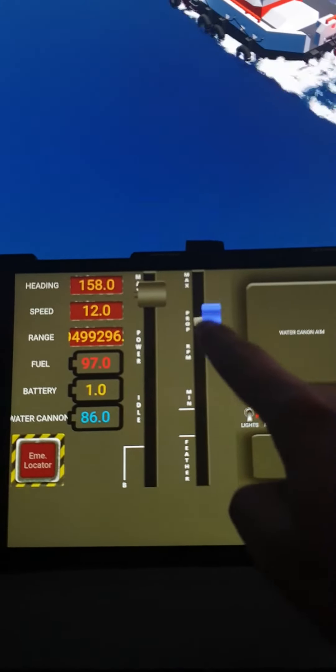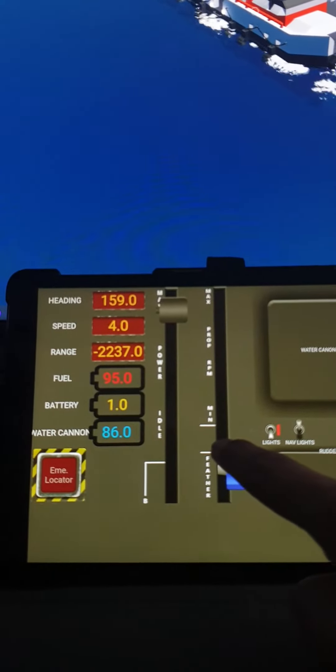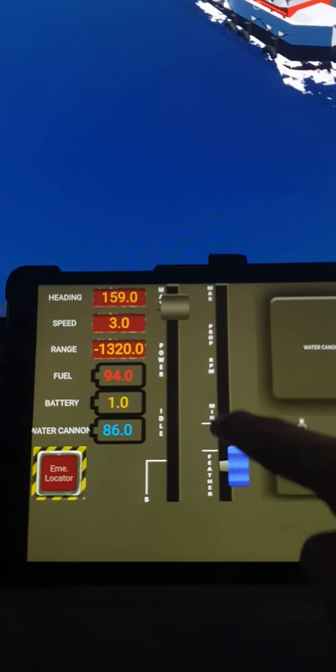Drop the clutch — the RPS goes high and the fuel drains quick. There you go.